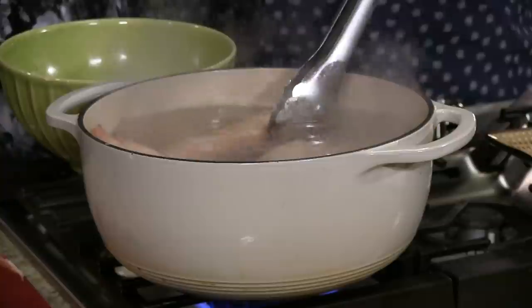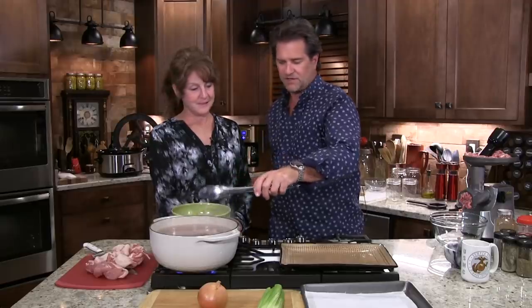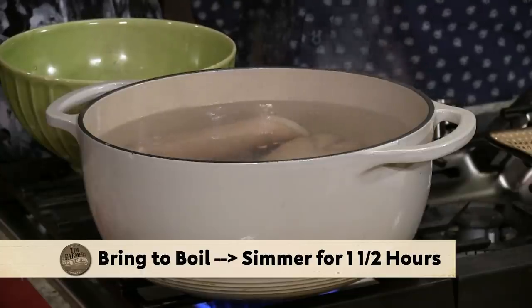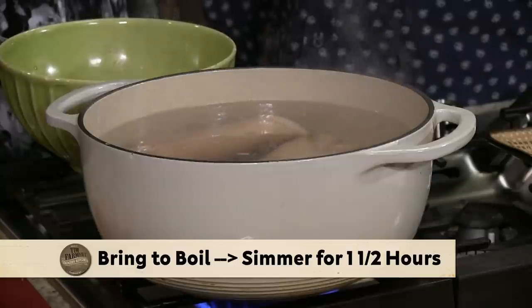Here's how we're going to get these started before we start our breakfast sausage. We're going to put the top on there in a minute. We're going to get those boiling and crank back just a little bit, keep those cooking for about an hour and a half until the meat starts to come off the bone. And you're going to love them so much you'll probably want to eat them all.